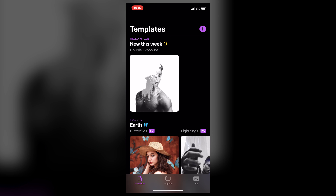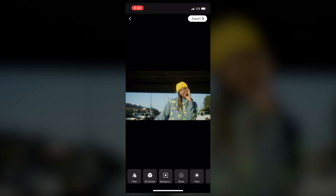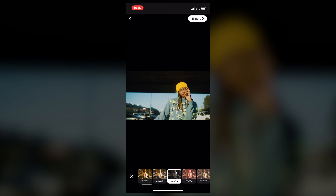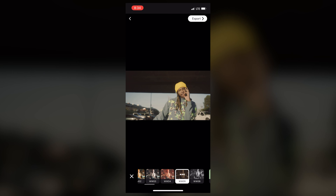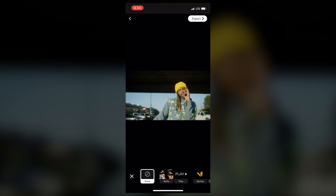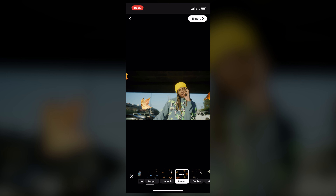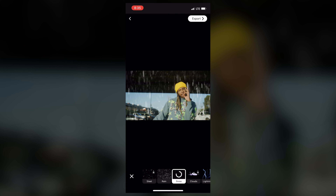I'm opening up Loopsy and I'm going to add the photo I just took. You can see it says it's estimating the depth — and there we go, we got a little wiggly effect. We can add a filter if we want, that'll save us some time if you want to give it a certain look. Maybe we want to go black and white. I'm going to leave the filter off on this one. Then there are 3D stickers — sometimes these look cool, sometimes they don't. They add some foreground elements that you can put into your scene.